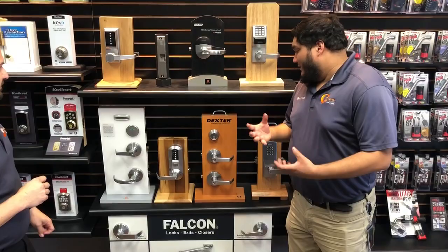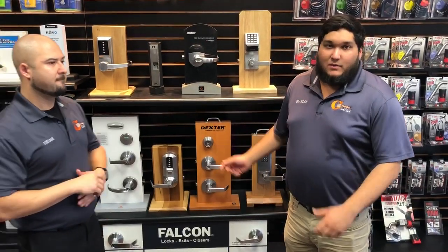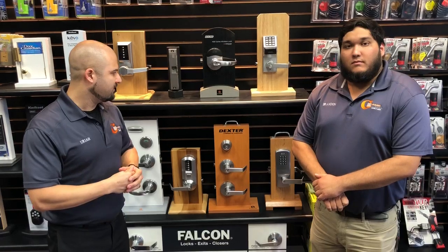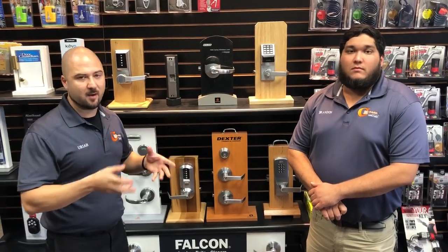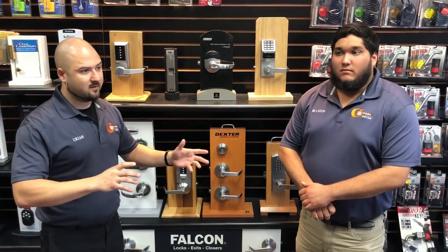You would replace hardware if the finish fatigues over time, the deadbolt stops functioning, or the knob stops working — it just depends on how long the hardware has been on the door. The only real reason to change your locks is if they're failing or the finish looks bad and you want to upgrade. Typically when someone calls us wanting to change their locks, they really just want to change the key that operates them — usually due to a divorce, a property manager locking out a tenant, or simply because too many people like prior house sitters or yard workers have keys and you want to revoke their access.